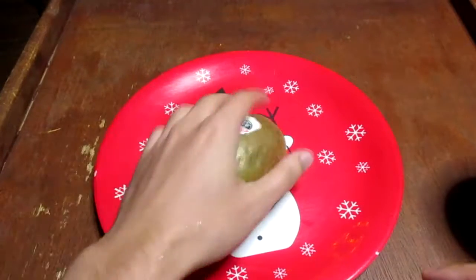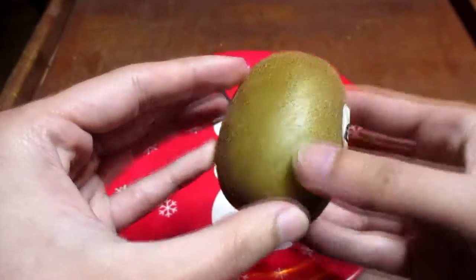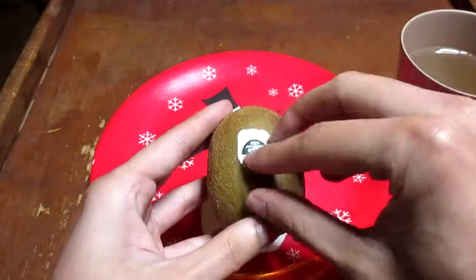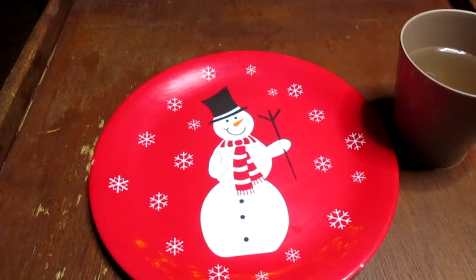I'm gonna show you how to properly clean and prepare a kiwi for consumption. First, inspect your kiwi. Make sure there's no damage. Grab a plate and a cup for later. Take off the sticker that comes with the kiwi and inspect for any bruises or damages.